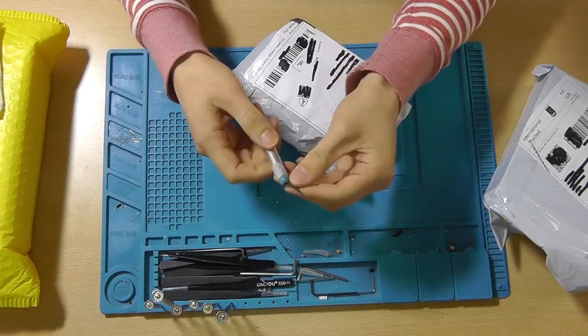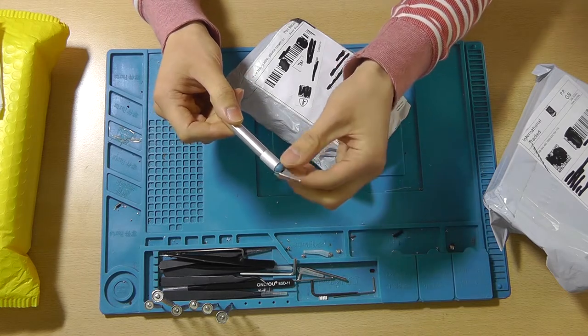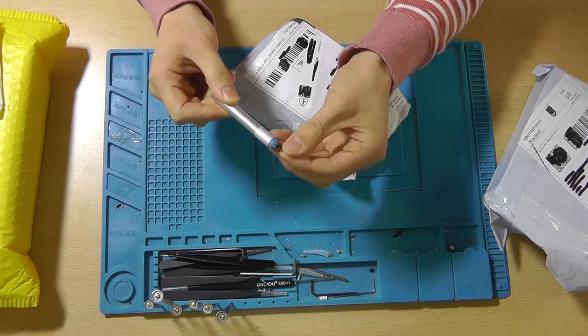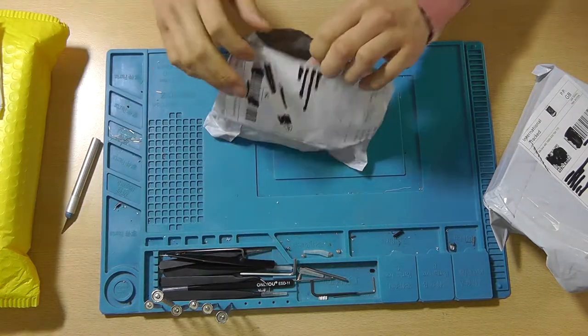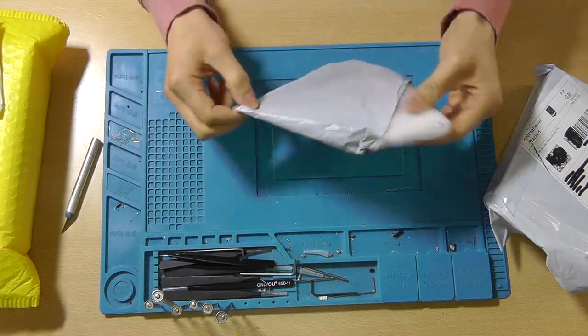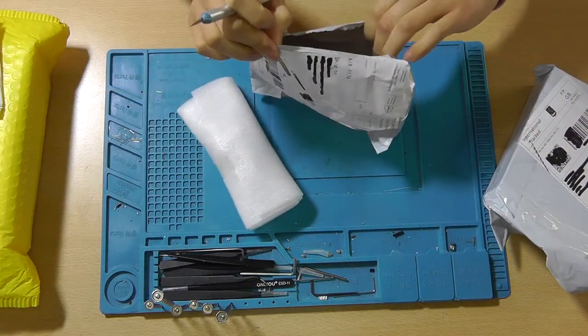This X-Acto knife is a little bit weird — I basically broke all the knife bits that were supposed to fit in this size, so I'm using the ones for a smaller one, but it cuts fine.